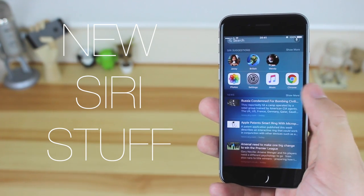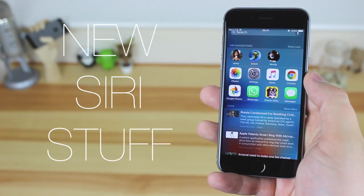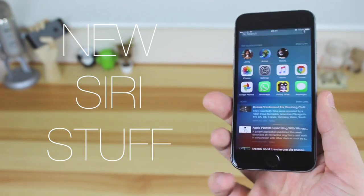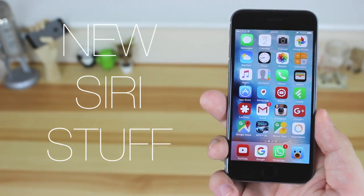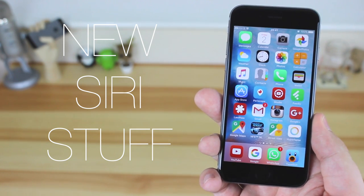In terms of Siri suggestions it is quite good, but not necessarily the most useful. There's universal search in here as well, giving access to more apps and news stories. I would have maybe liked a widgets panel over here — you can get that in notifications, but it'd be good to have it just a swipe away from the main home screen, as opposed to the Siri suggestions panel which I haven't really used much since iOS 9 came out.